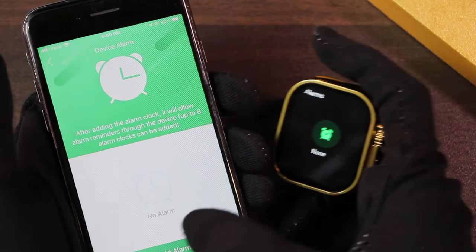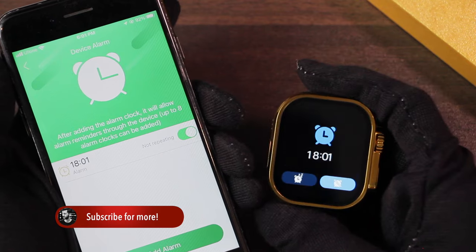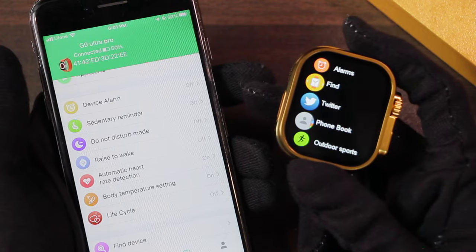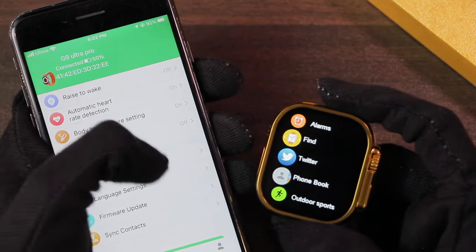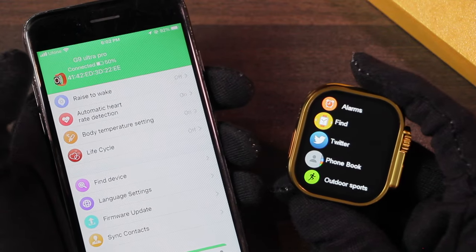You cannot add alarms directly on the smartwatch — you have to use the watch application. The alarm doesn't ring, it only vibrates, and the vibration intensity is not strong. There's a close and snooze button. There are also reminders, do-not-disturb mode, automatic heart rate detection, and body temperature settings.